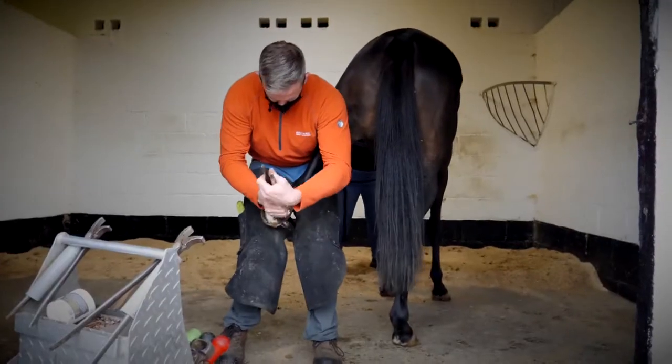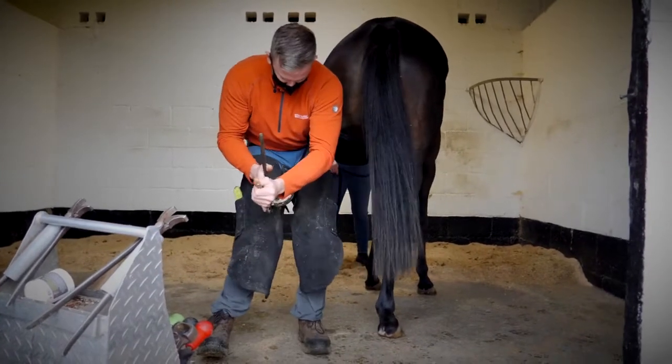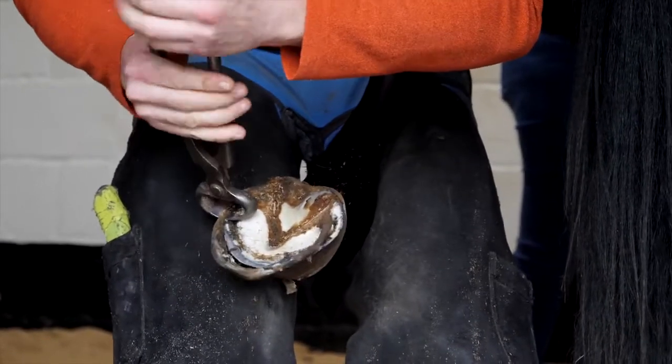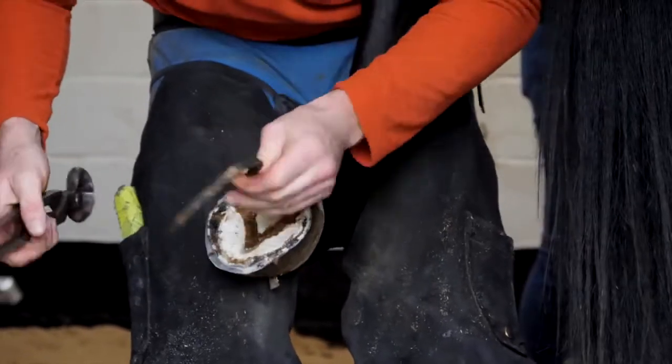Trimming off the excess toe here. This is exceptionally important for a racehorse. The leverage of the long toe causes excessive strain in the tendons, which is obviously the one part of a racehorse that gets injured the most frequently.